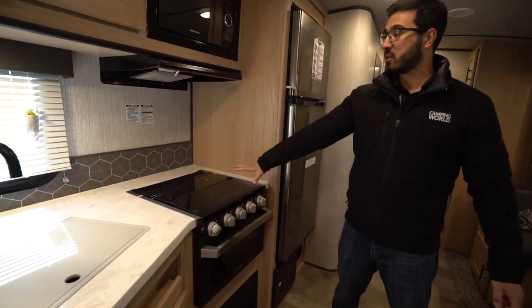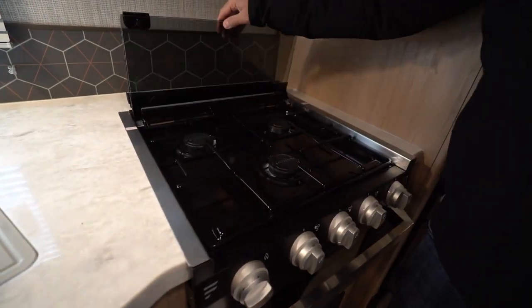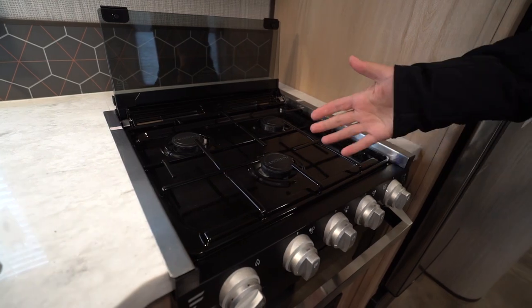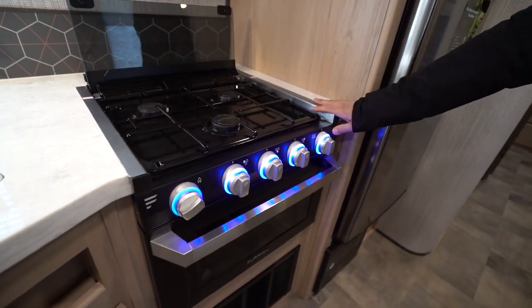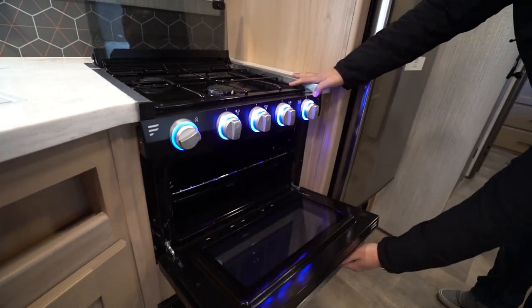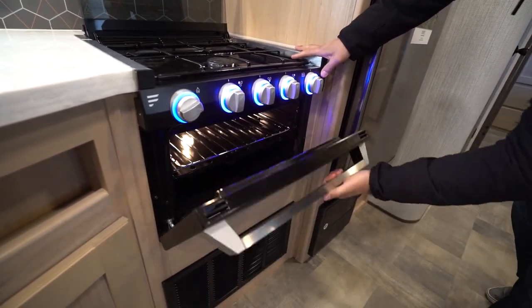Over to this side is a recessed three burner cooktop with a glass cover. You can fold this up and back — it kind of creates a backsplash. That front burner is of course high output. The new Furion cooktops have a couple different options for lights. The top one turns on the knobs, and the bottom one flips on the knobs and the lights in the oven.